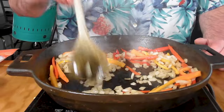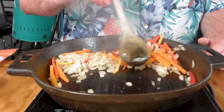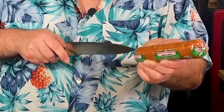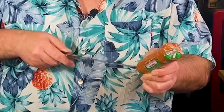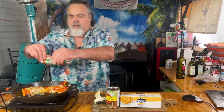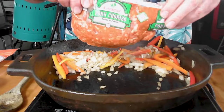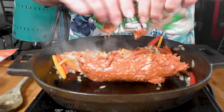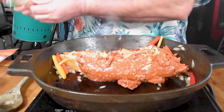Then we're going to put in some pork chorizo. With our onions starting to get a little translucent, I'm going to move them off to one side. We're going to take our chorizo and dump it in here. Hear that sizzle? Thing of beauty right there.